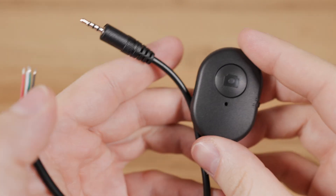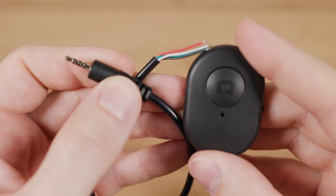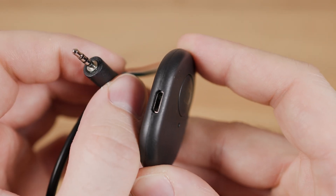A few days after posting the last video I received this Bluetooth trigger and this 4-pin 2.5mm jack connector from Aliexpress. Links to both products can be found in the description below the video.